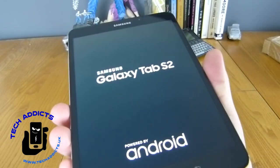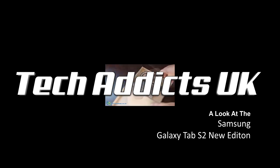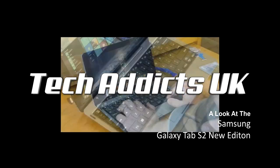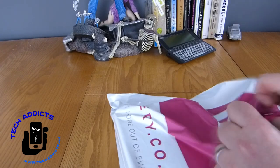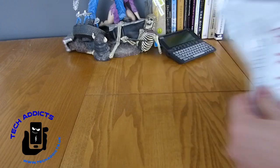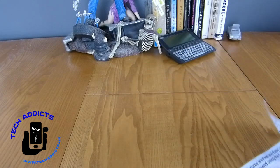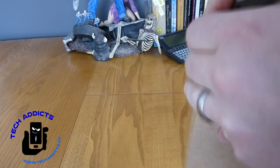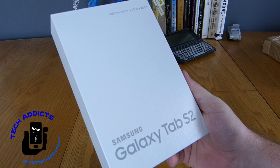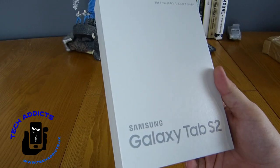This is the Samsung Galaxy Tab S2 New Edition, coming in from online company veri.co.uk. It's a special edition tablet, very handsomely packaged in a brown box. This is 2018 and the S3 is out; however, veri are doing a new edition of this particular tablet that has been upgraded from the original Samsung Galaxy Tab S2.